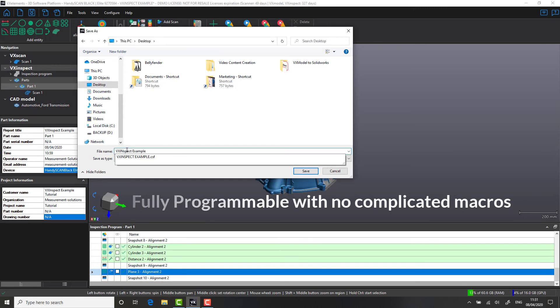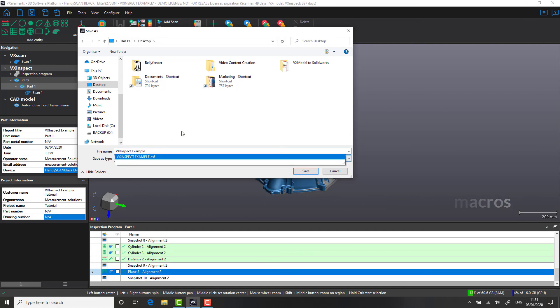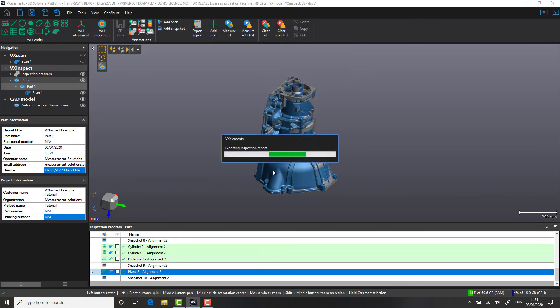When it comes to measuring this part again in the future, or potentially as a batch measurement, we simply open up the program, press play on the scanner, and the report will be automatically generated for us.